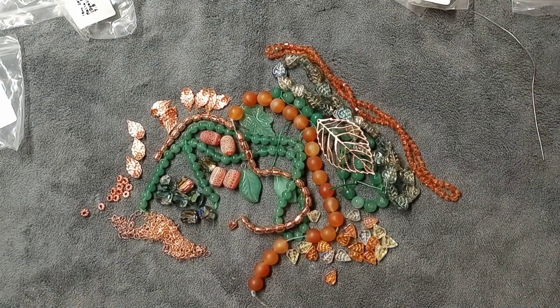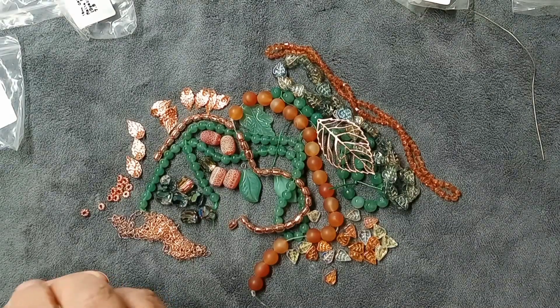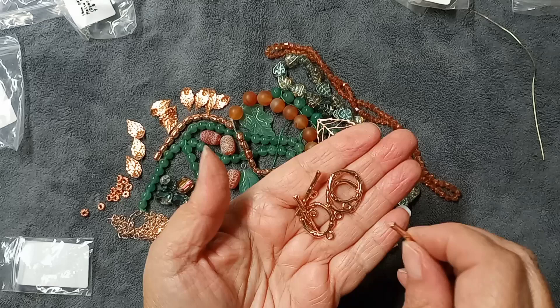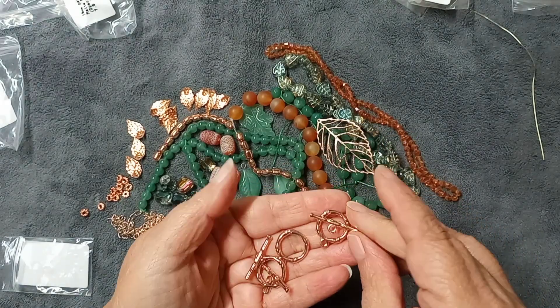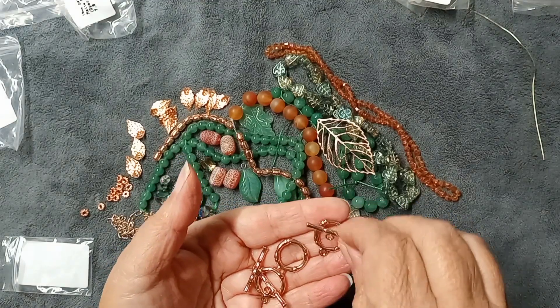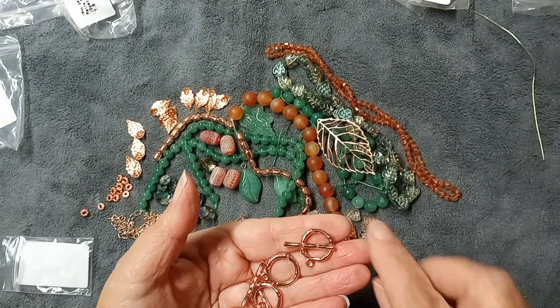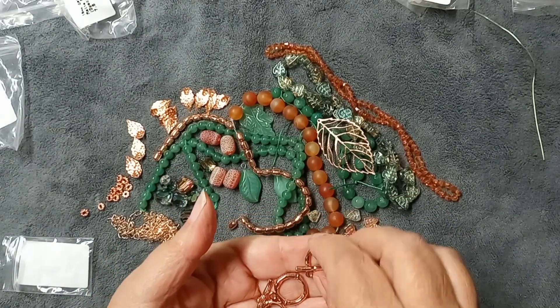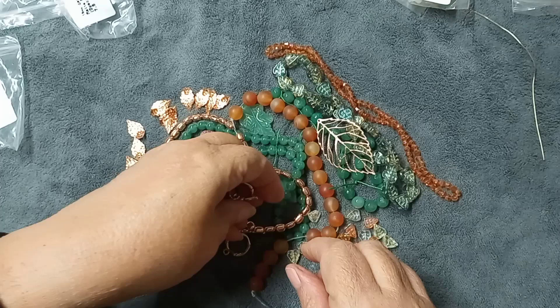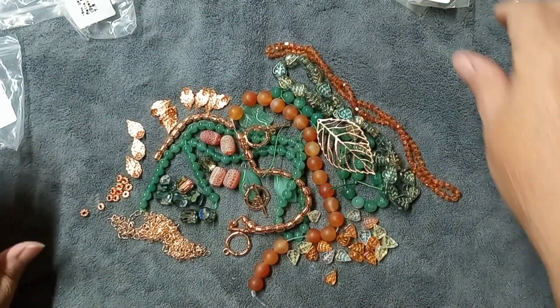Then we get three sets of 20 by 26mm toggle clasps. I love these toggle clasps — look at them! They're big enough that the toggle is not going to come out. Even if the loop goes all the way to one side there's still a generous amount sticking out. So we have three toggle clasps to complete the set — what a beautiful palette to work with this month!